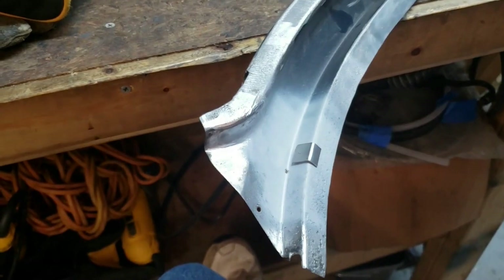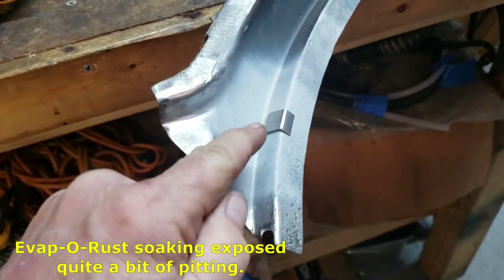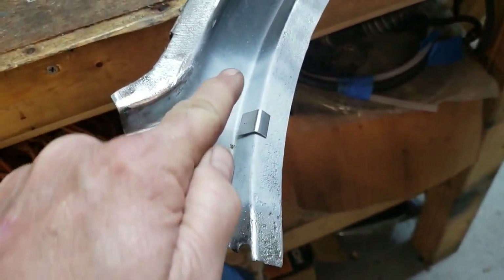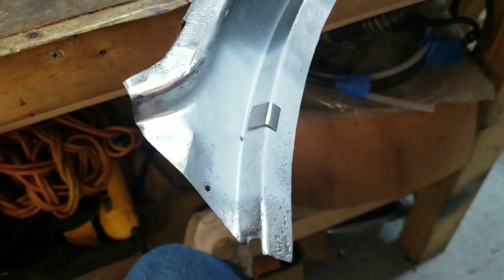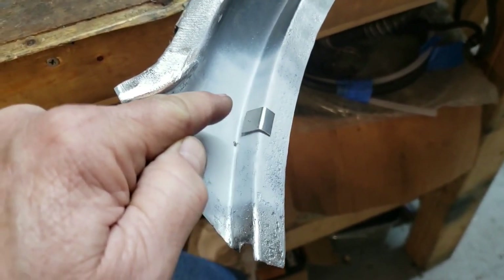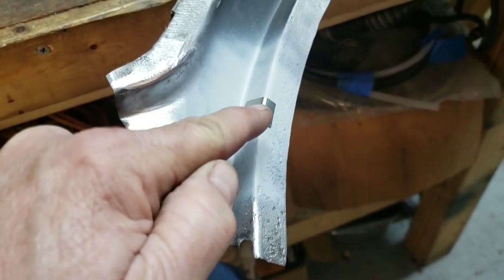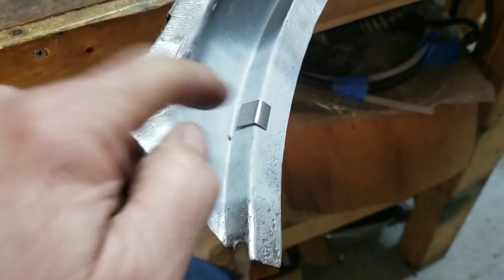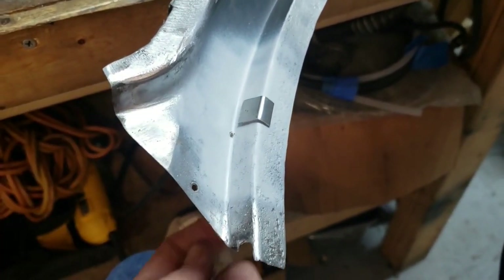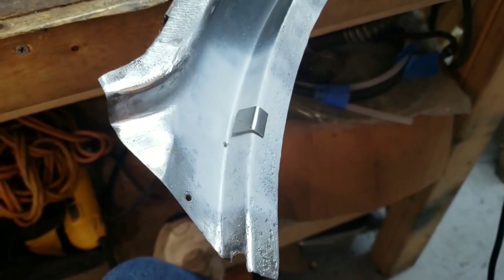Quick and dirty break in the action here — good old cell phone. We're going to go ahead and patch up this hole in the end of our panel. It was a little oval shape; I tapped it down with the ball peen hammer a little bit, cut a little piece of sheet metal, bent it up on our little sheet metal brake, and put some weld-through primer on the inside of both pieces. Let me go ahead and weld this up.